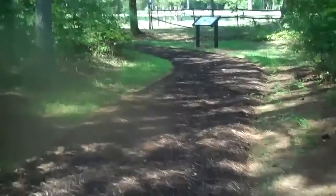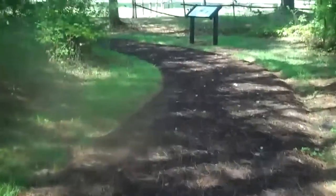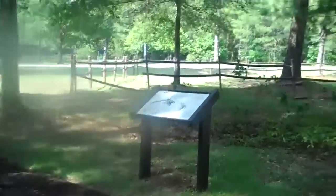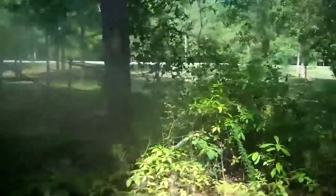Walking this way, you can definitely tell you're heading back to the visitor center. This trail is only 0.3 miles, and this is one of the roads back to where you enter the main entrance.